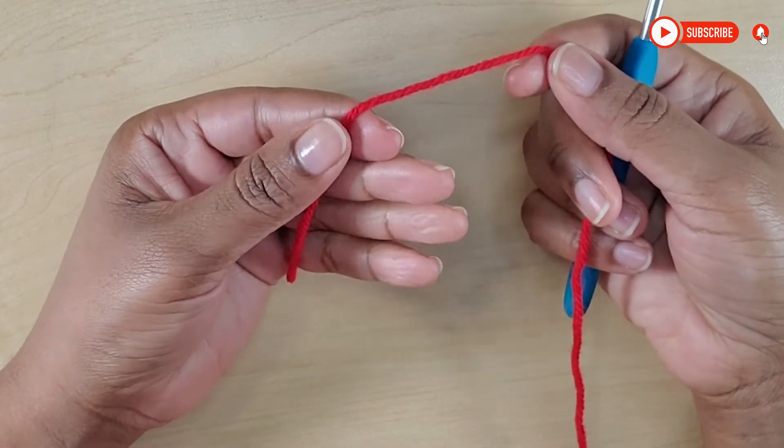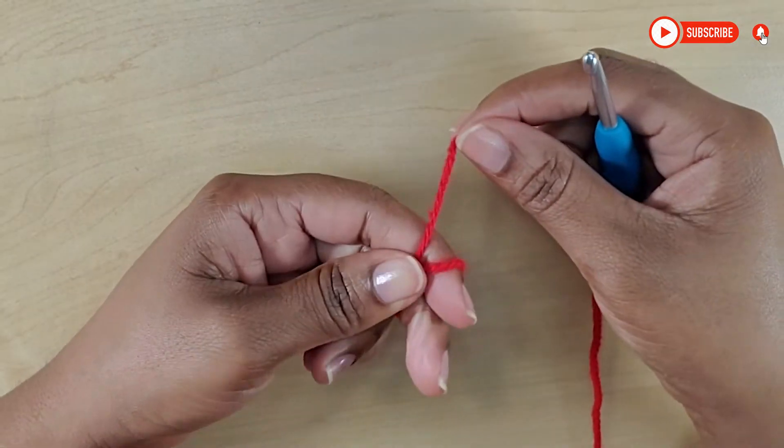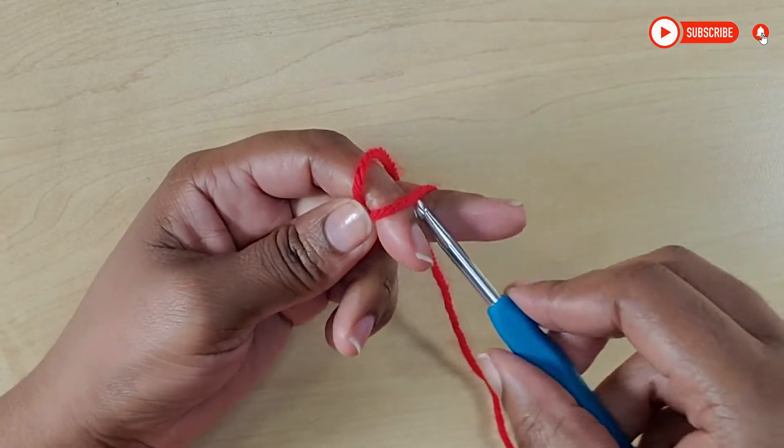So to begin, we will start off by making a magic ring. Wrap your yarn around your finger like this, then insert your yarn.